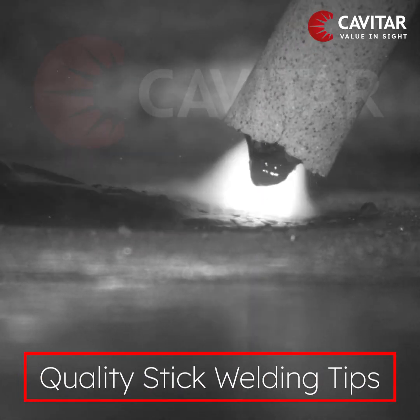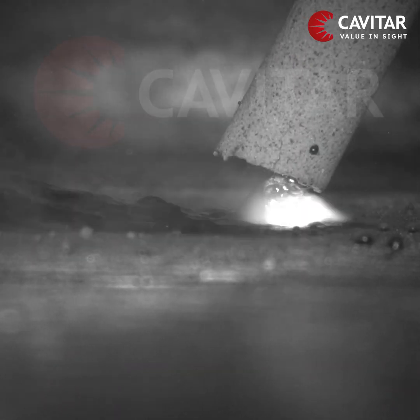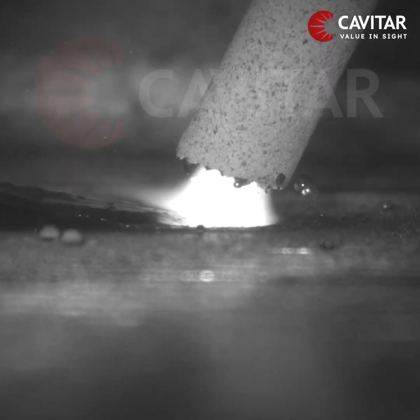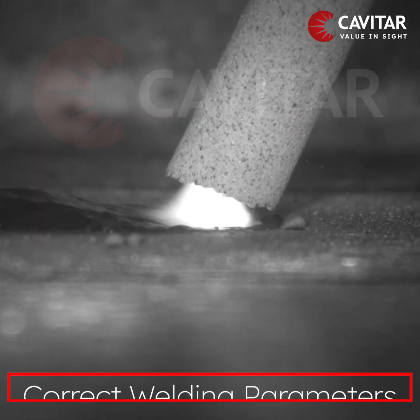In stick welding there are a few important things to take care of for achieving a quality weld. The first is choosing the correct welding stick based on the weld material, and the second is using the correct welding parameters for quality welds.